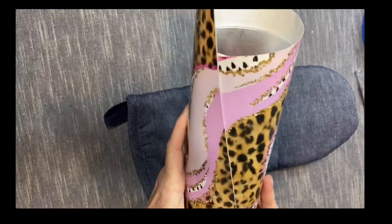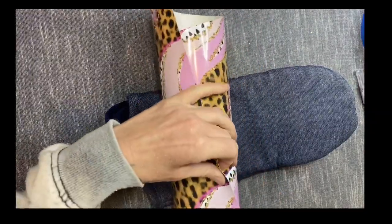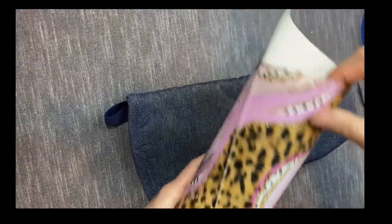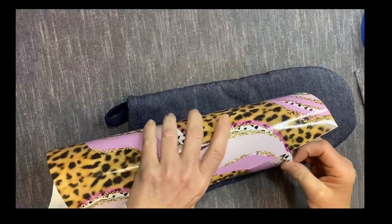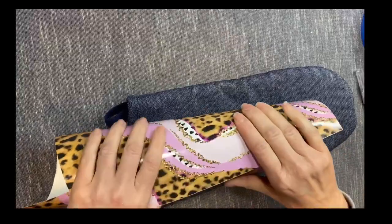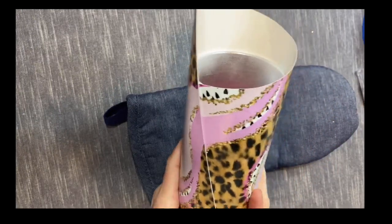I thought it was super cute, so I'm just trying to get it lined up on the cup. I'm going to add some glitter but I want it to flow, so I'm seeing if I can line up the pink into the pink. I'm going to do some outlining and borders in gold, so I know I can cover up a little bit, but I at least want to get it lined up as good as possible.